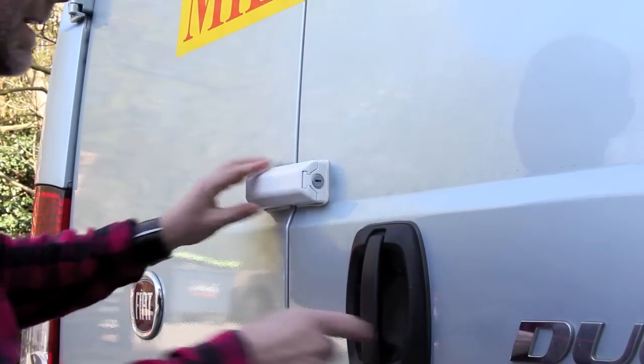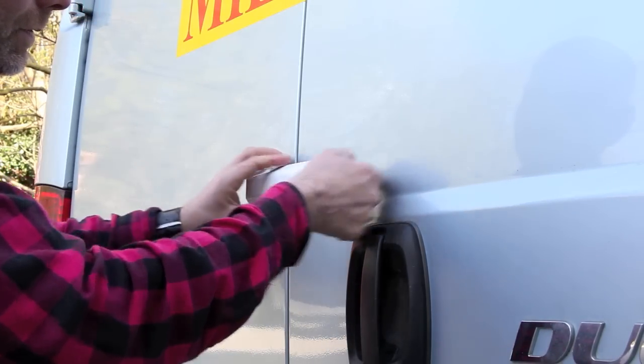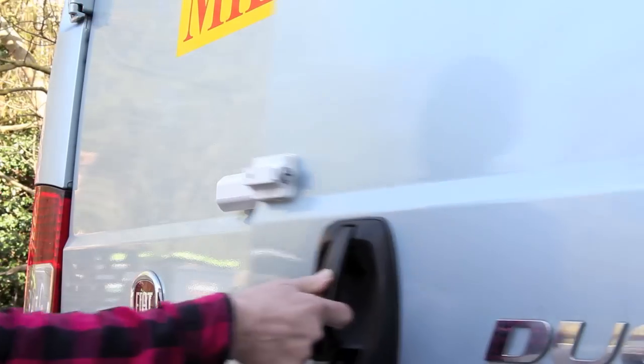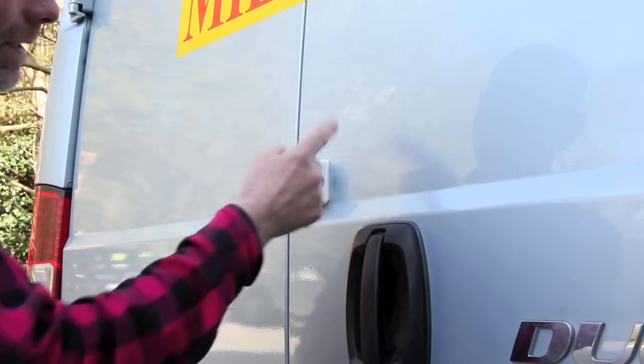So once it's in place, easy to unlock and simple to lock.